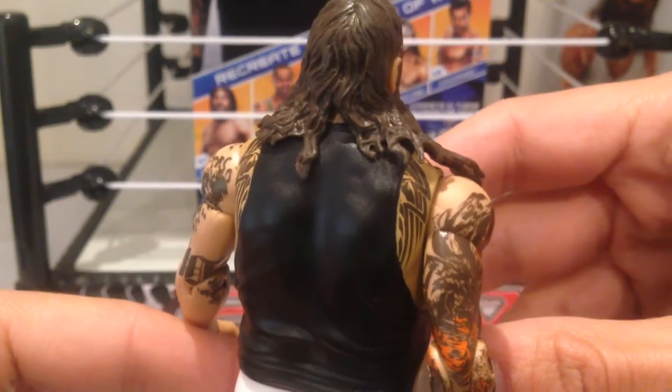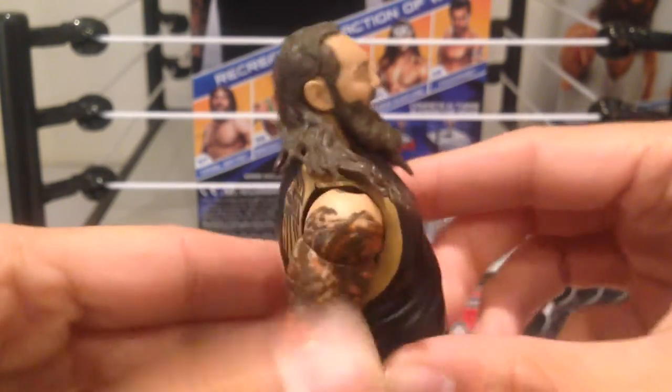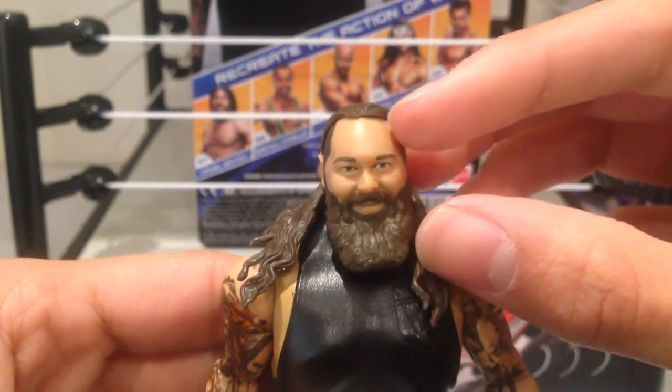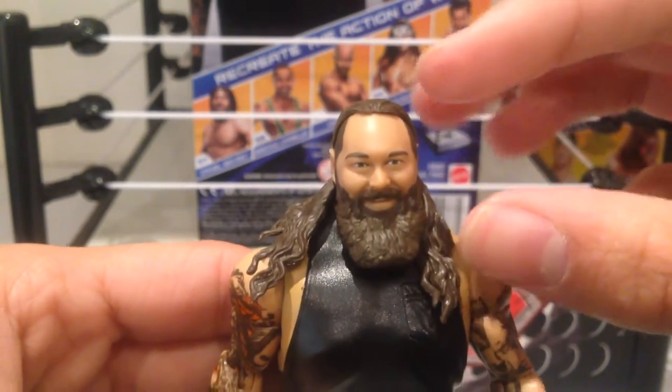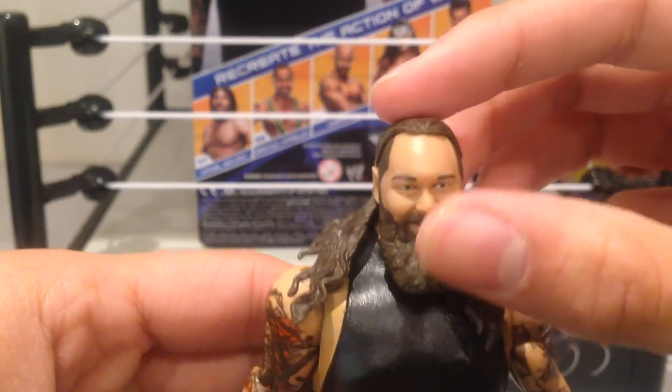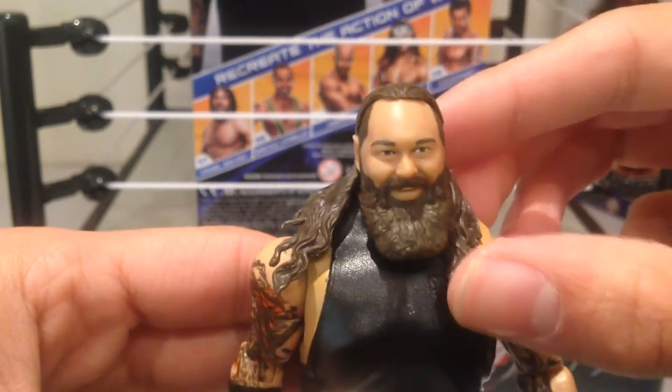If you haven't had a chance yet, check out my Daniel Bryan figure review. What they've done here is what they should have done with Daniel Bryan — a normal face scan or face mould with the hair added to it, as opposed to having an all-brown face and then spray painting the skin tone.